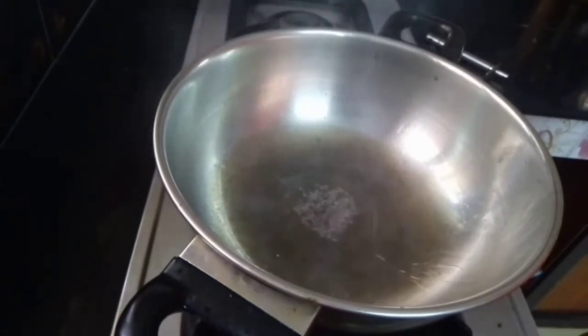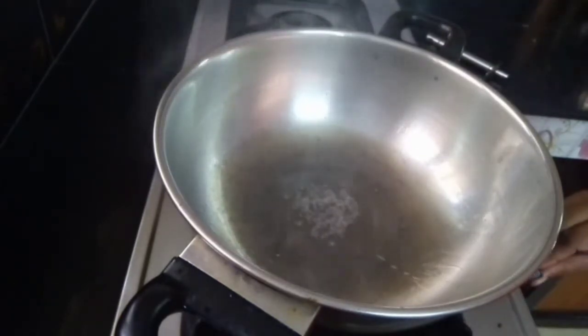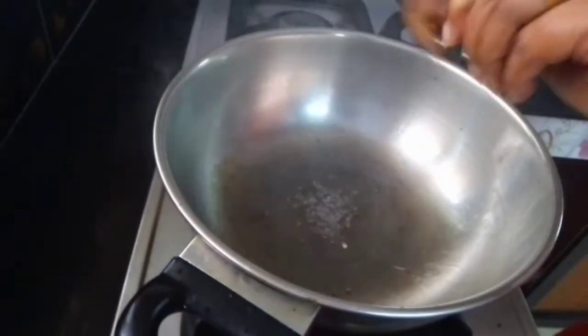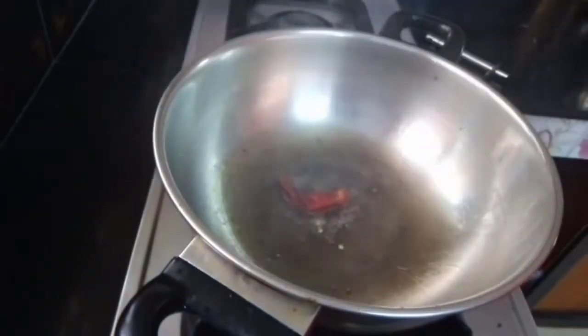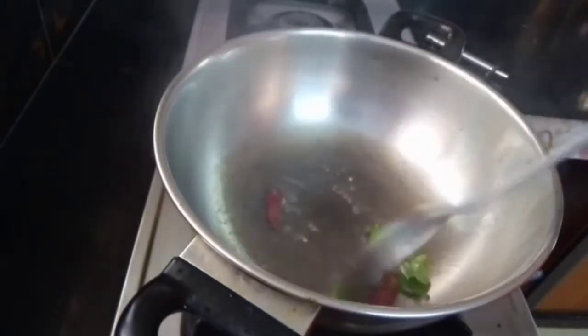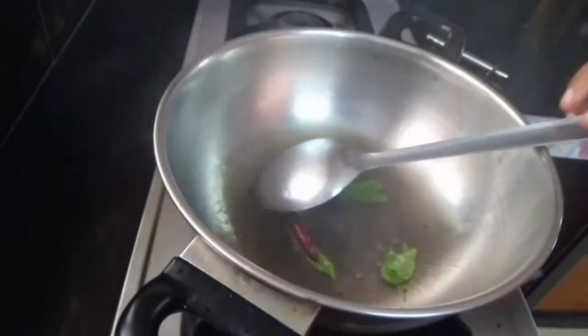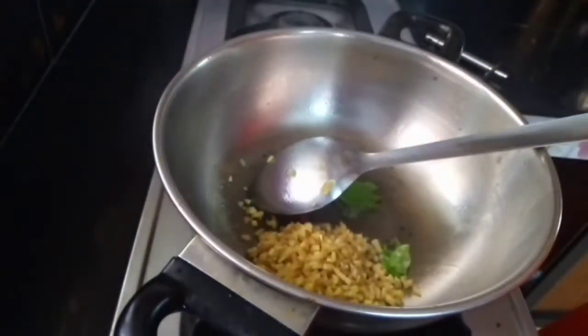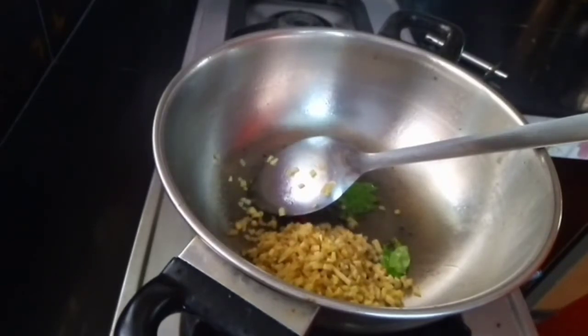It's good. Get in the middle of the pot. Put the sauce on it. Let's throw it.